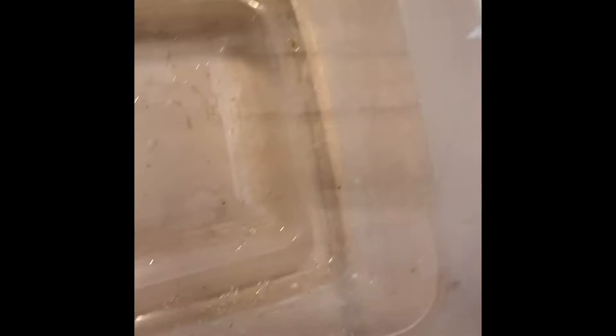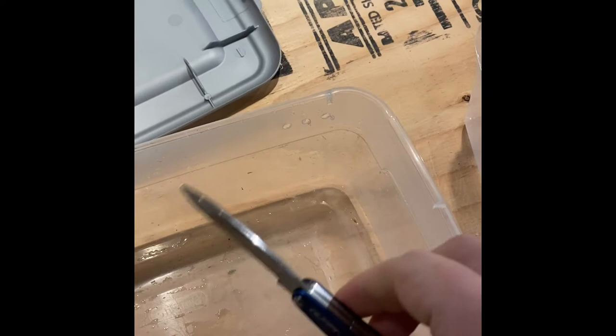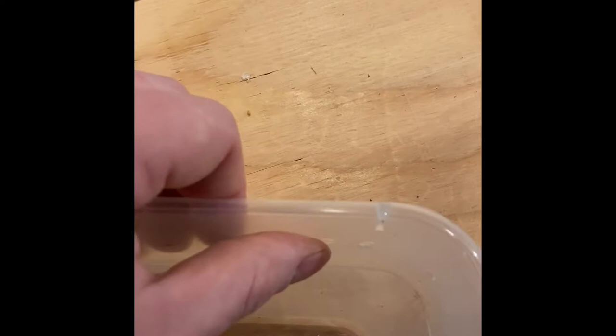Next what I'm going to do is shave these off with the knife — I just got a small little pocket knife, I'm just going to take it along and scrape them off. As you can see we got this all taken off, it's nice and smooth here. There's a little bit of excess there but that'll be just fine — those are some nice clean holes.